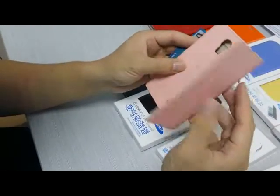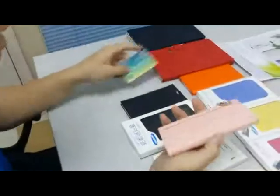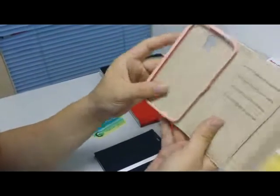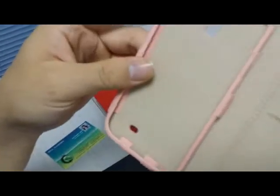Hello everyone, this is Henning from China. We are an OEM factory. This is our new model — a cell phone case and purchase 3-in-1. You can see here, it's for Samsung Galaxy S4.